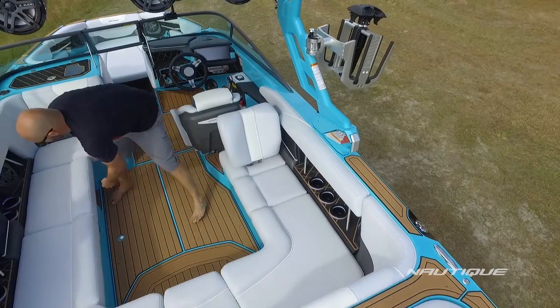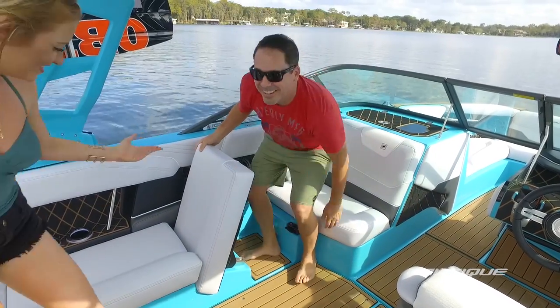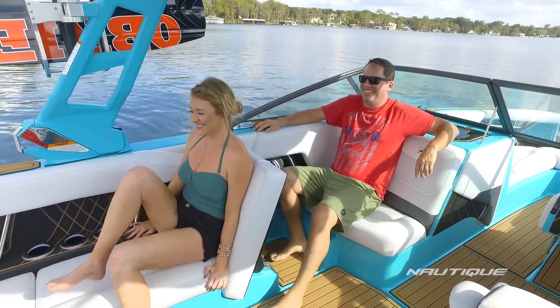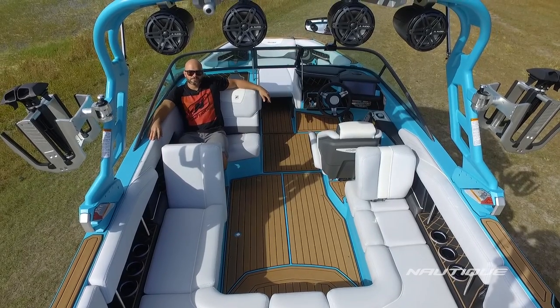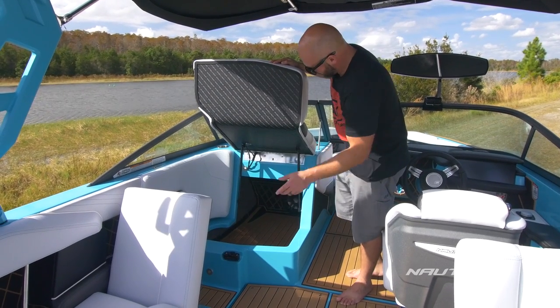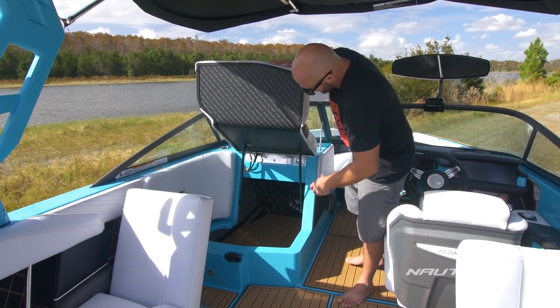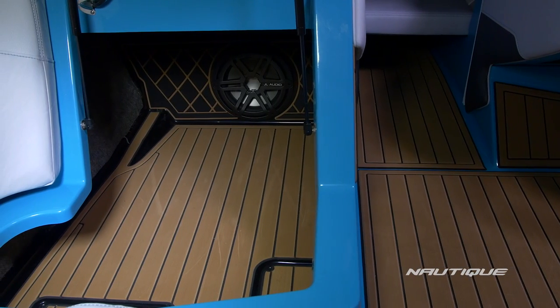Over here on the passenger side of the boat, we have our flip-up lean back with a footwell right behind it, so you can sit two people comfortably in line just watching the show. Underneath the love seat here on the GS22, we have a nice big storage compartment all covered in C-Deck, and that's where your subwoofer is if you opt up to the MX-Series Premier stereo.